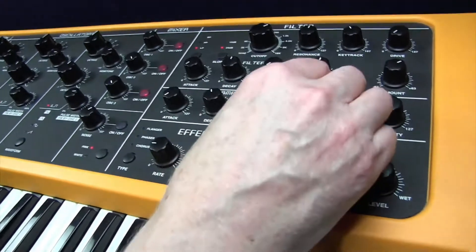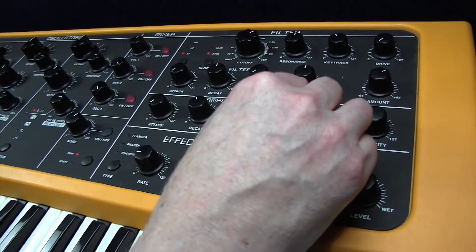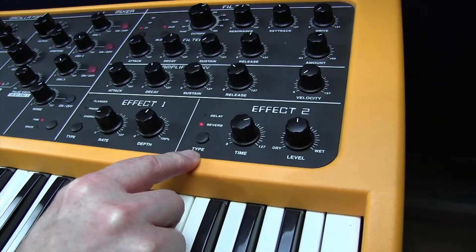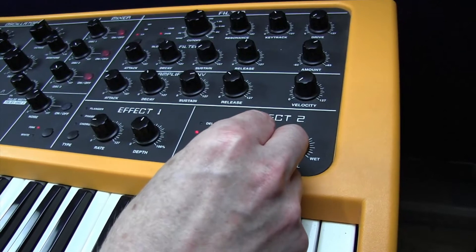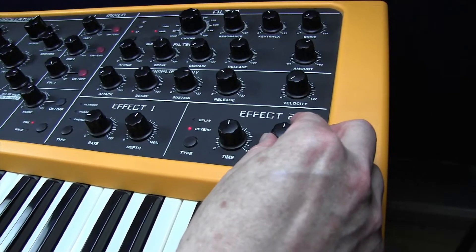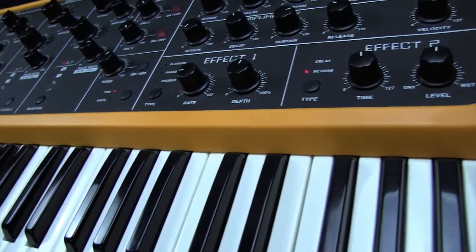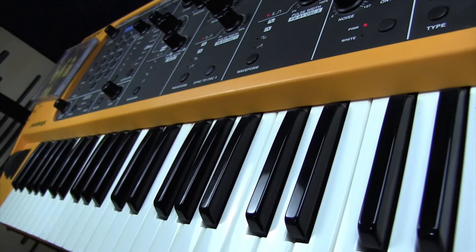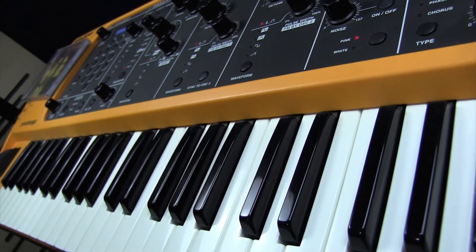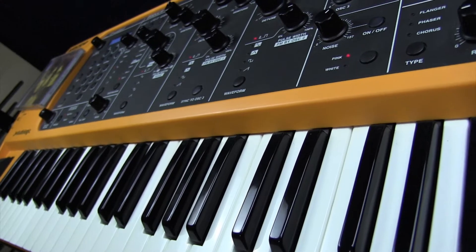Got a bit of reverb on there as well. The reverb time is 57, and the level is 65. Now, I'm pretty sure that when Keith Emerson recorded the part, he probably double-tracked this synth part, because it's a very, very thick sound. But of course, Moog was famous for its thick sounds. There seems to be a lot going on in the original track.